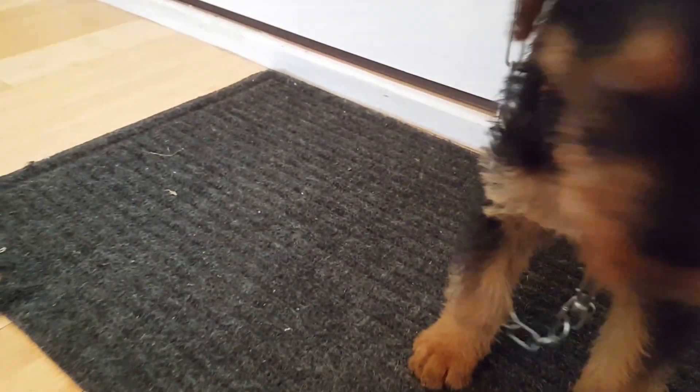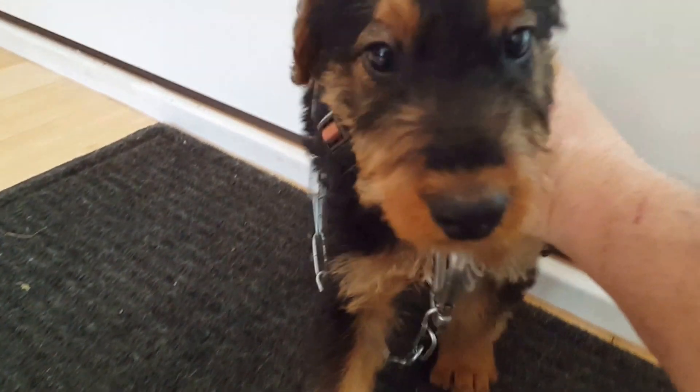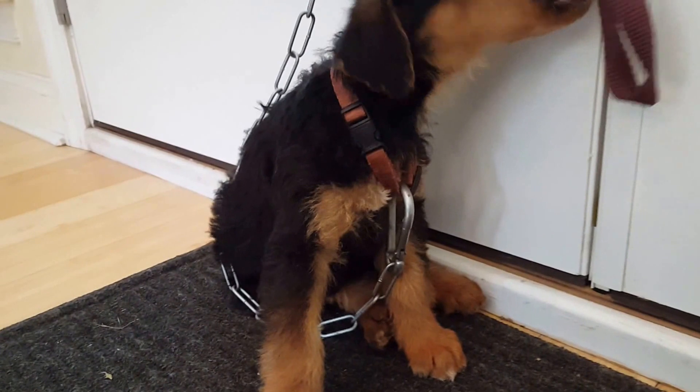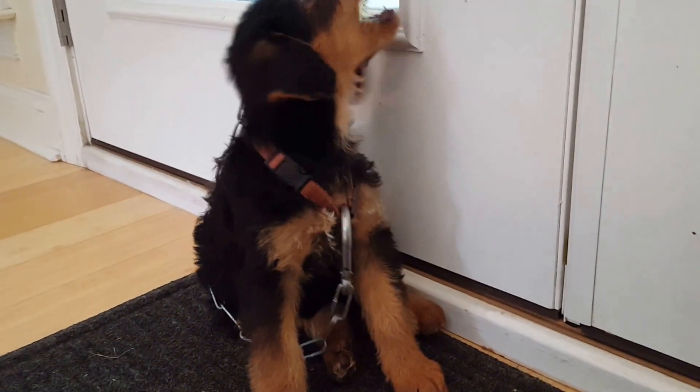All right folks, well there he is. Talk to you later. Pup-pup, I don't want you in my lap. Go on. Sit down. Sit. Listen to me. Thank you. Look at him.